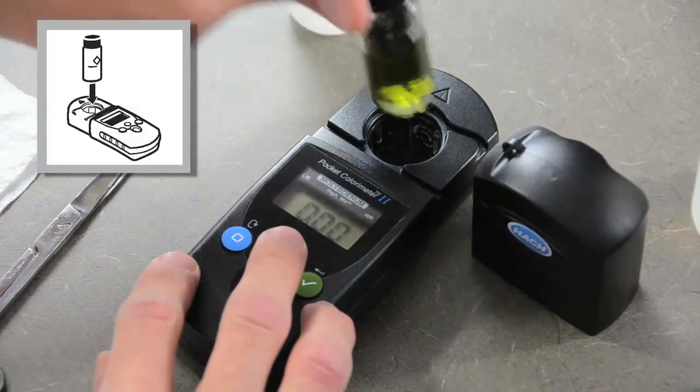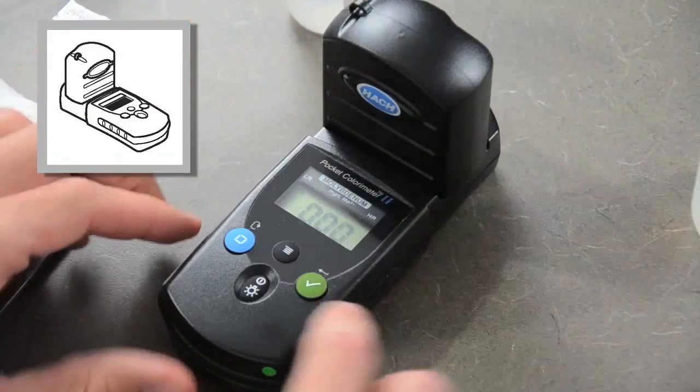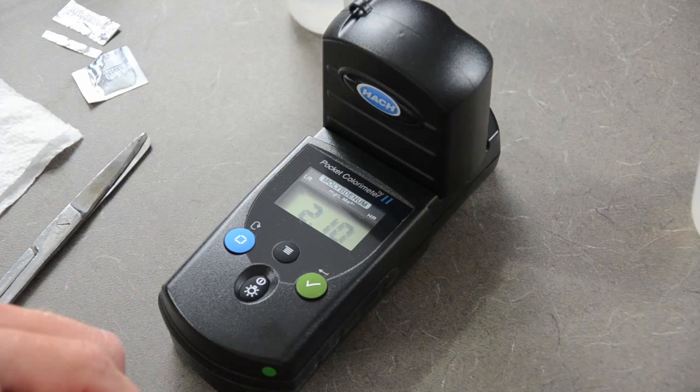Place the prepared sample in the cell holder. Cover the sample cell with the instrument cap and press the read/enter button. This sample reads at 2.10 parts per million.